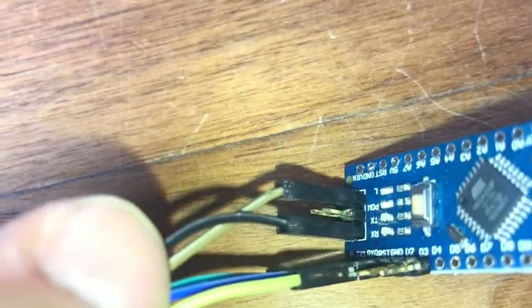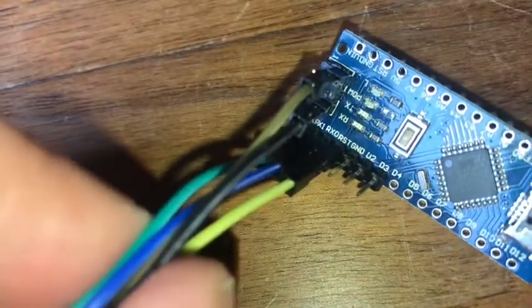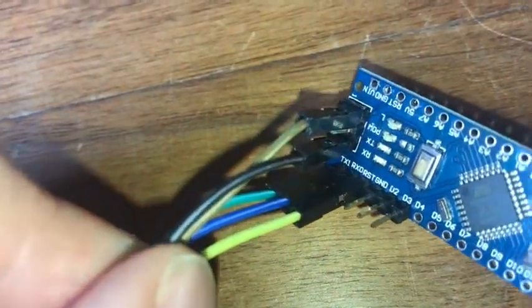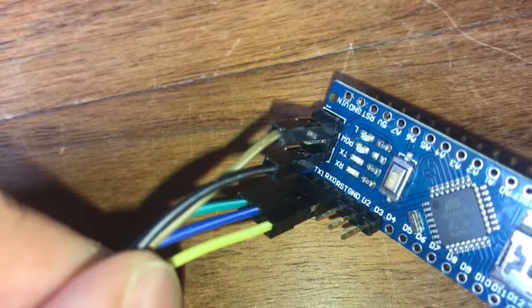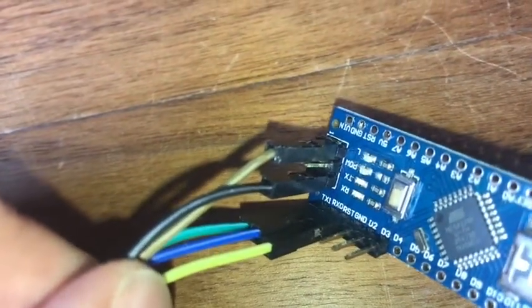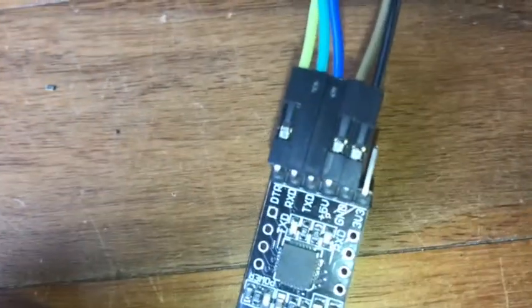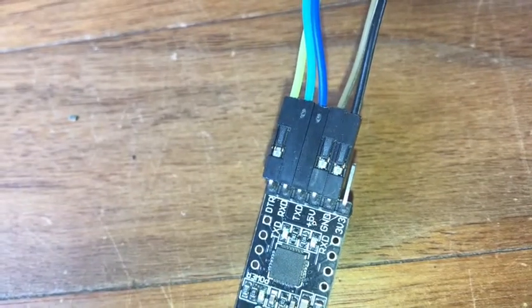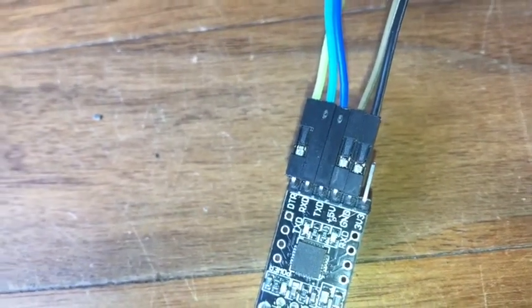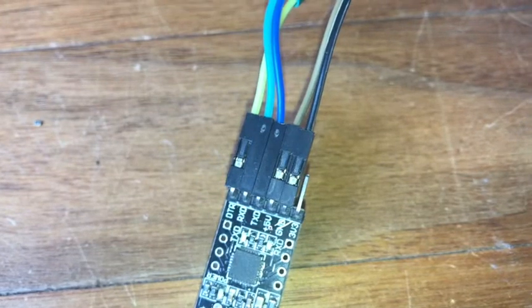The top brown connector is the plus 5V, the black one is ground, the yellow-greenish one is the reset pin, and the blue line goes to the Arduino receive with the USB programmer transmit. The Arduino transmit goes towards the programmer's receive. We'll be putting down a sketch that does a blink every 8 seconds, and we'll check out what the current draw is once hooked up.